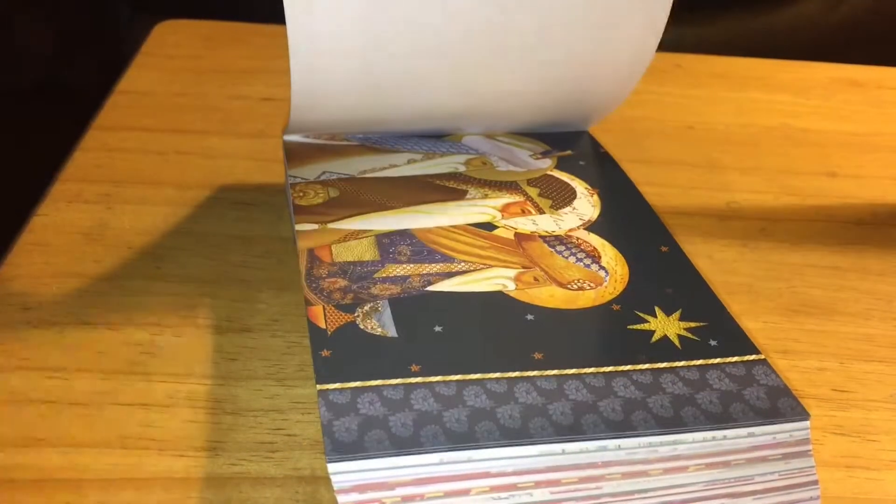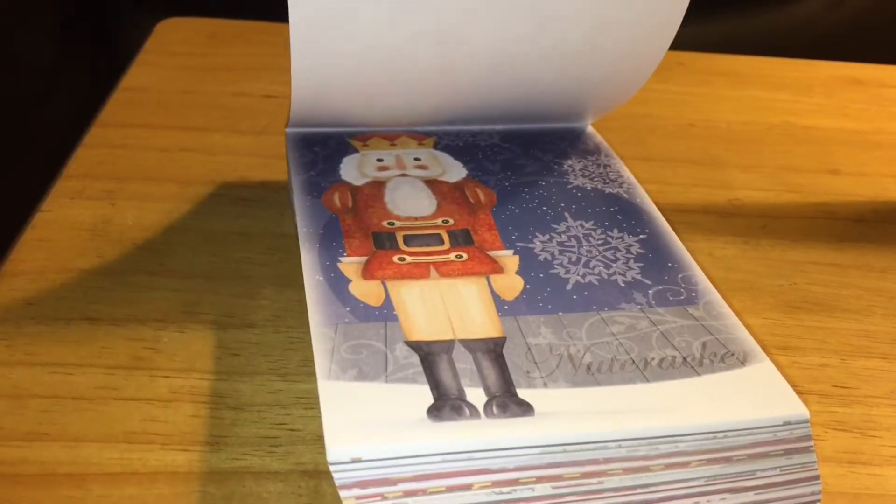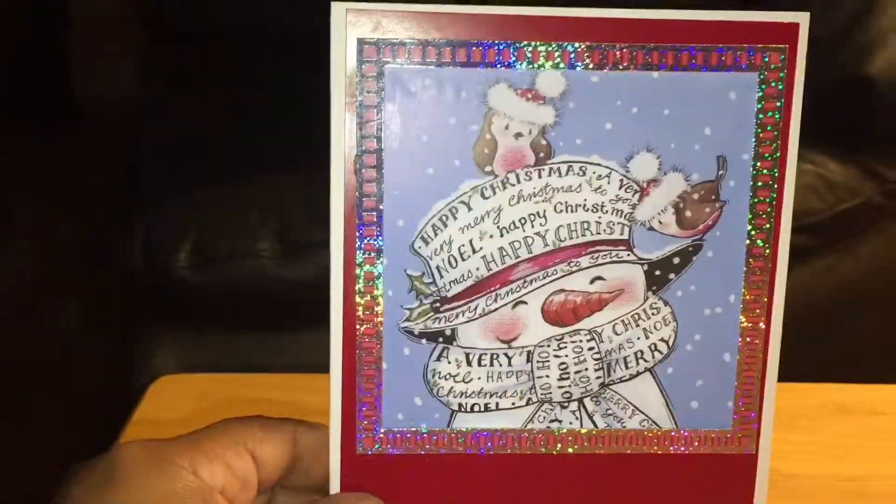Look at all these cards — it's just a huge, huge pack. So I will be making some more videos using some of these elements as well. But the card that I have for you today is this one.